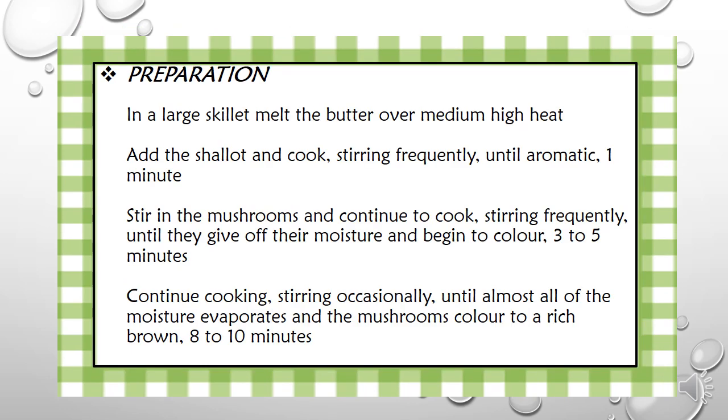Preparation: In a large skillet, melt the butter over medium-high heat. Add the shallot and cook, stirring frequently until aromatic, for about 1 minute. Stir in the mushrooms and continue to cook, stirring frequently until they give off their moisture and begin to color, from 3 to 5 minutes.